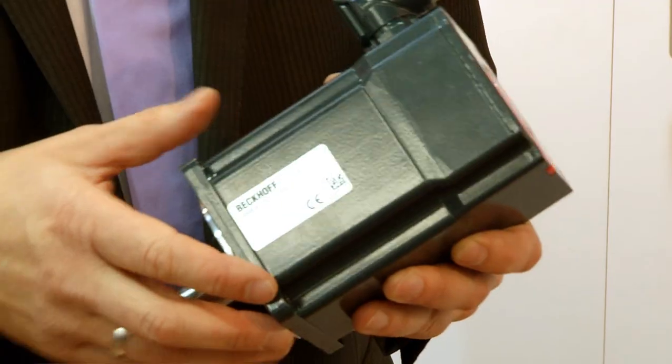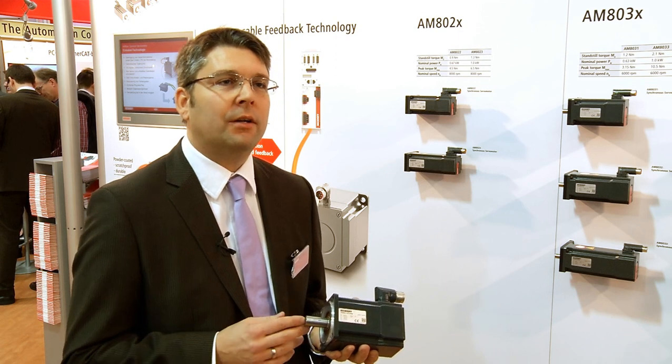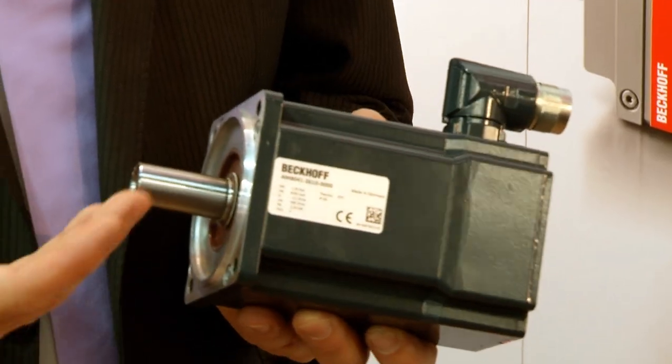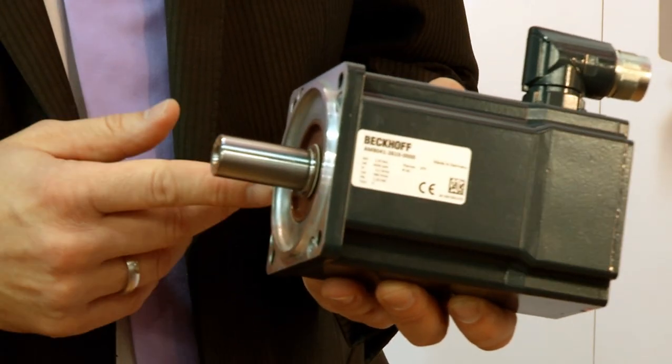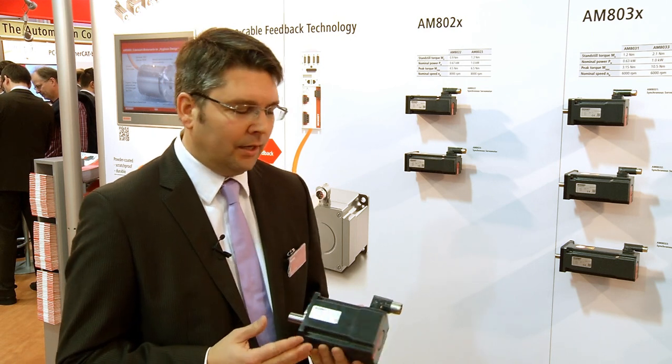At this year's SPS IPC Drives, we presented the new AM8000 motors. The motors are powder-coated, so the finish is very robust. We have built very high-quality bearings. The bearings have a lifespan of 30,000 hours, which is higher than that of other motors. The motors are made in Germany, which means they deliver a high performance.